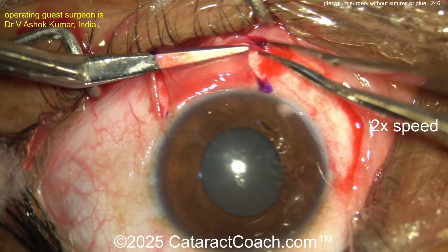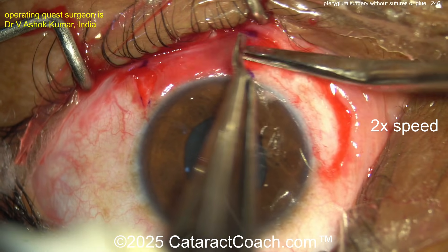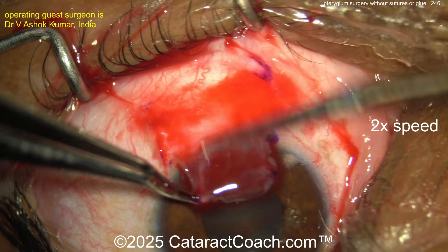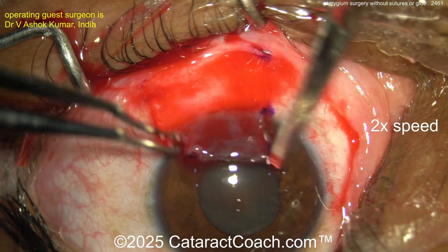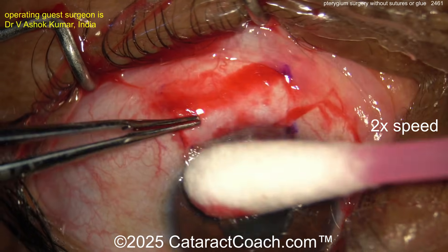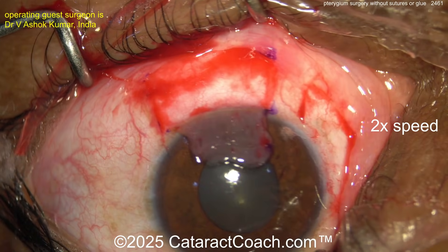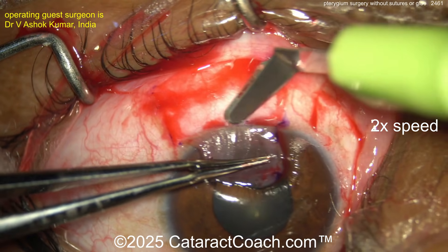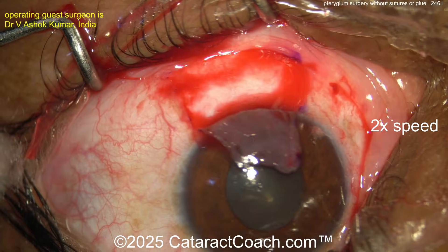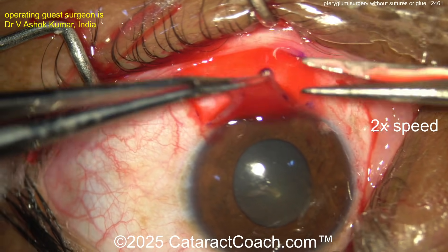Once fully dissected — I like the technique of making the two incisions first — now cutting across with the Westcott scissors to free the graft. Once you've got the right size, cutting across. Now flip it onto the cornea — remember which side is up, don't put the conjunctival graft upside down. It's upside down on the cornea for now, that's okay. Gently cutting the graft free, keeping correct orientation.